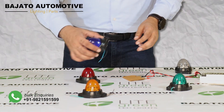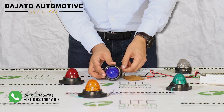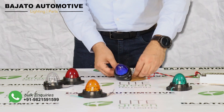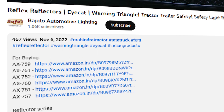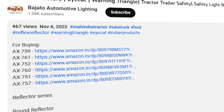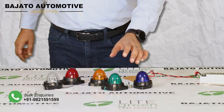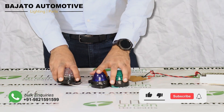These are available in five colors as shown in the video: red, amber, green, blue, and clear. For purchasing these lamps, you can check from the links given in the description. This is the LG203 from House of Bajato.